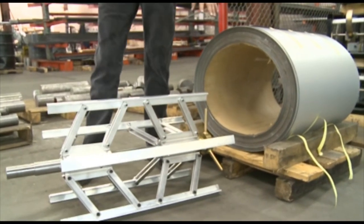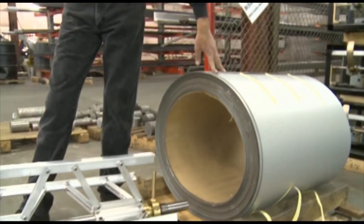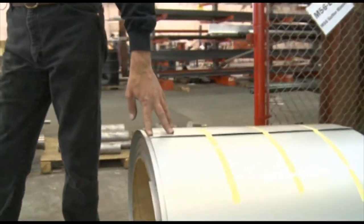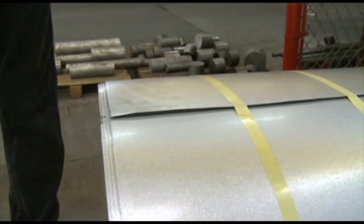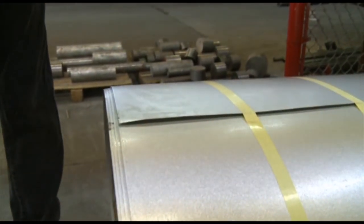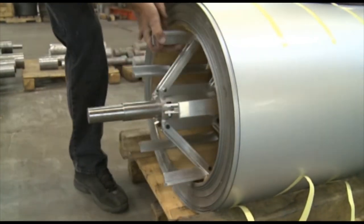Now once we get to this point, you want to establish which way your coil is feeding off, to make sure we feed the material onto the machine correctly. You always want the material to come over the top towards the shear end of the machine, coming underneath. We'll slide it in.